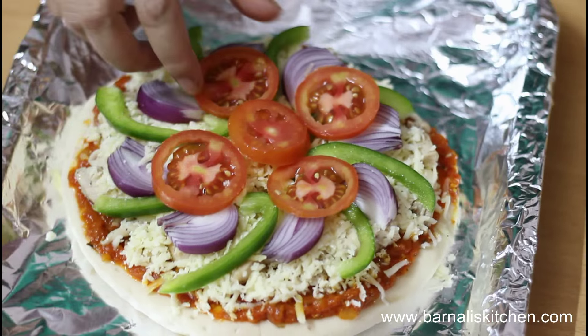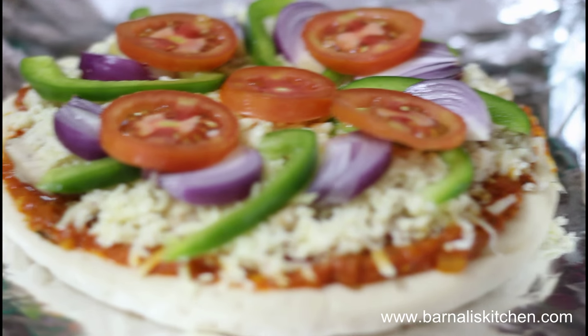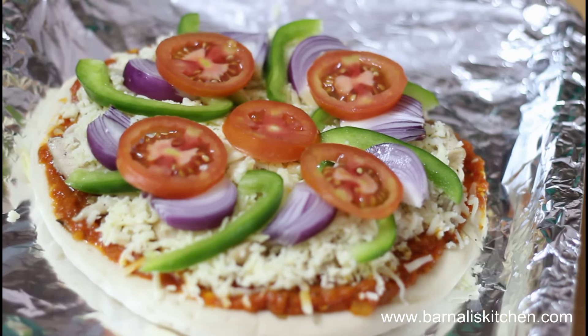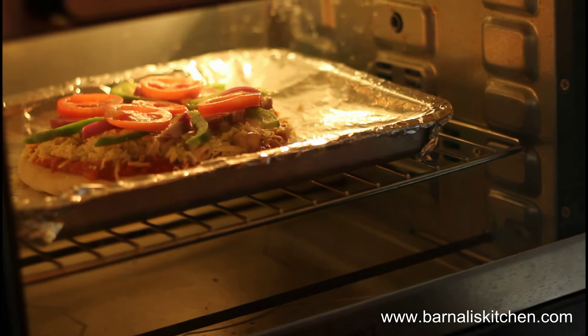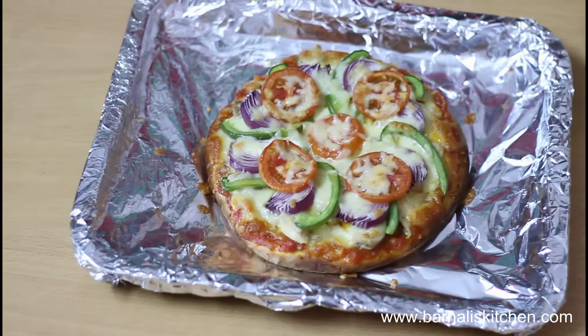This looks perfect. You can also put some extra cheese on top of the tomatoes — it's up to you. Now it's time to bake the pizza. My oven is already preheated to 230 degrees centigrade. Bake the pizza for 10 to 15 minutes and your delicious pizza is ready.